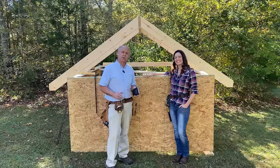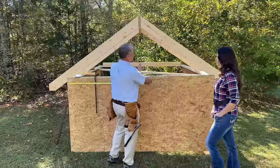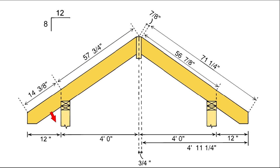With any of these methods you need to know the total run of your common rafter — in our case, four feet, from the outside of the wall to the center of the span. Rafter lengths are always measured right along the top edge of the rafter. A run of four feet gives us a rafter length of 57 and three-quarter inches, measured from the HAP point at the top of the rafter to the center of the ridge.